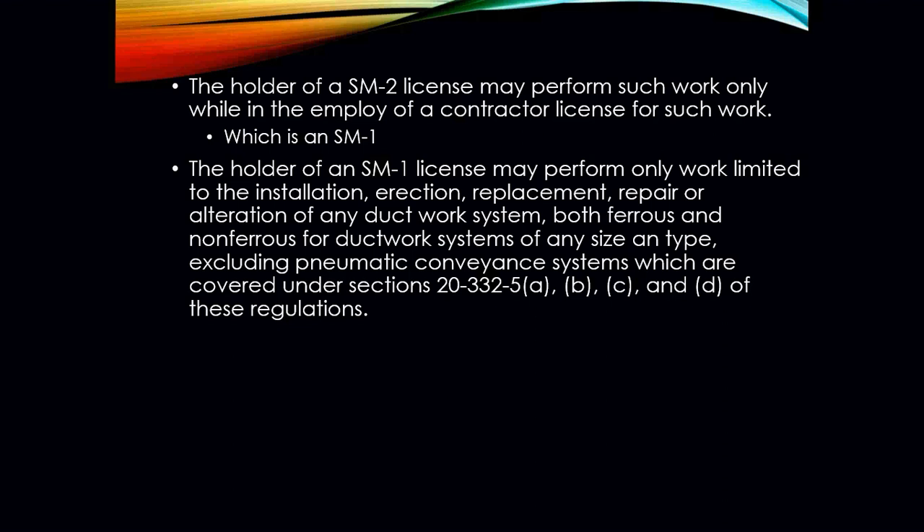Once you get your sheet metal license, you may perform such work only while under the employ of a contractor who holds an SM-1. The holder of that SM-1 may perform work limited to the installation, erection, replacement, repair, or alteration of any ductwork system — both ferrous and non-ferrous — for ductwork systems of any size and type, excluding pneumatic conveyance systems. The SM-1 sheet metal contractor can work on anything sheet metal. With the SM-2, you're supposed to be under the employ of a contractor when dealing with sheet metal.